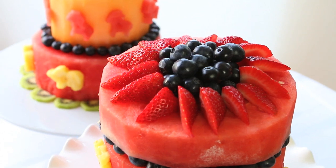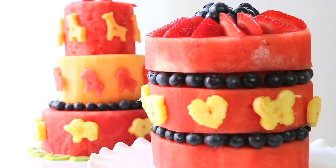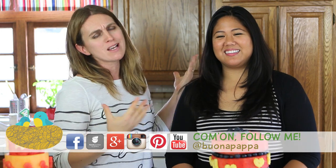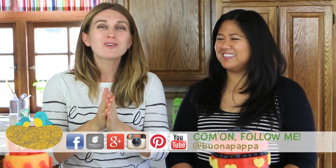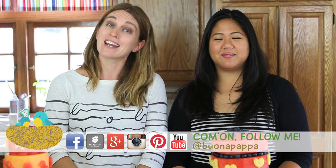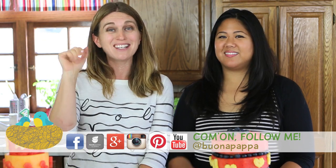And if you want to check another fun, beautiful watermelon decoration, click this link and check her channel — she's an amazing baker. Thank you for watching. We are going to see each other next week with another recipe from Buona Pappa. And as always, Buona Pappa a tutti! Ciao! Bye!